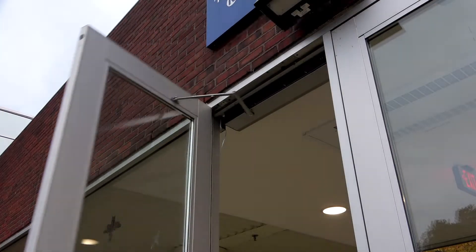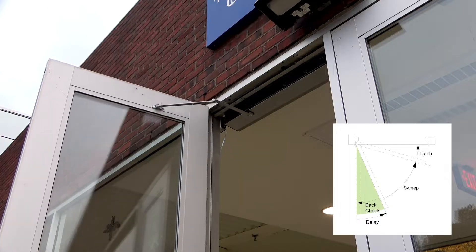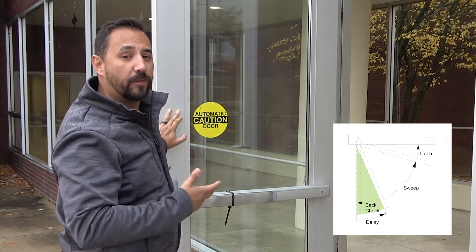Let's start with opening the door. As the door swings open, the closure is going to resist how far the door is going to open, and that limitation is called the back check. That's how the door closure prevents the door from slamming into anything behind it.